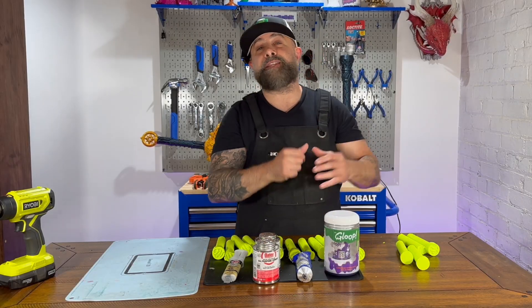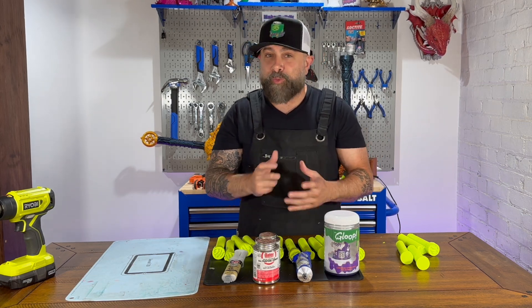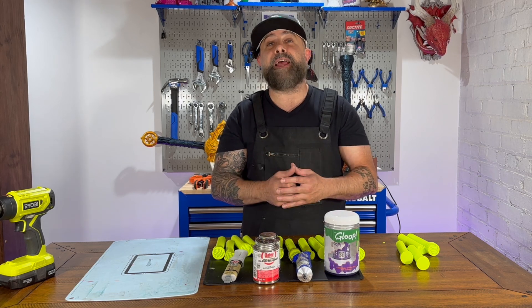I hope you enjoyed this video on testing glues for 3D printing with PETG. For more on 3D printing, DIY, and maker projects, make sure you like and follow MakerBuildit. And remember, keep on making.